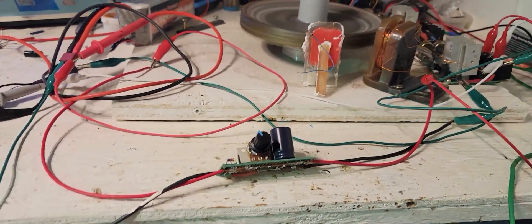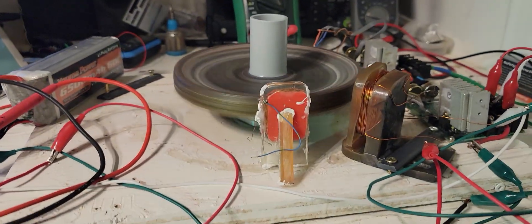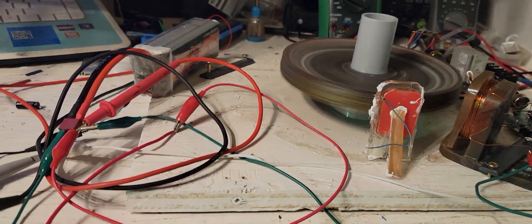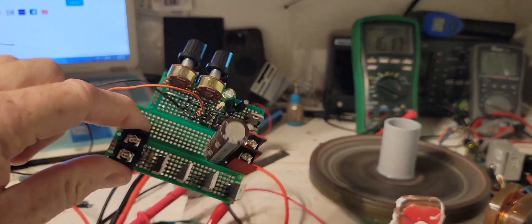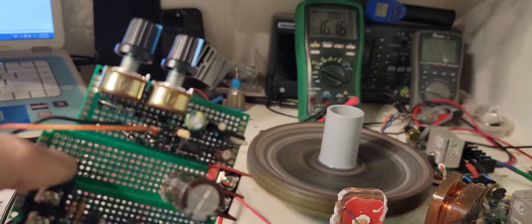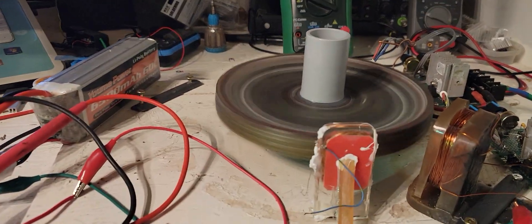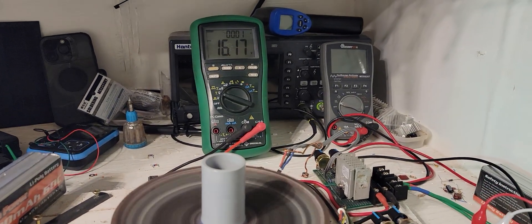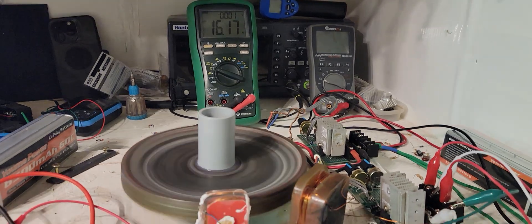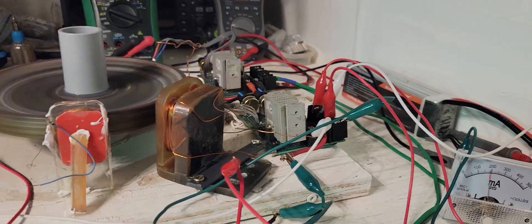Hi guys, I've got a quick update here with this SCR circuit before I upload the other video with my other type of dump circuit in the comparison videos. This is a 555 timer control dump circuit that will be coming up. I'll be uploading that shortly, but first I just wanted to show kind of an improvement you can make on these SCR circuits.